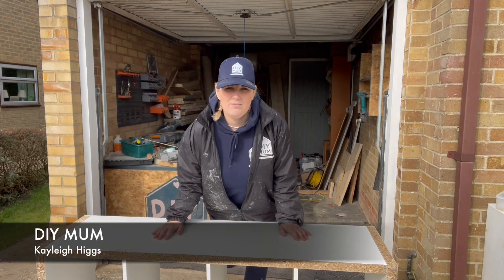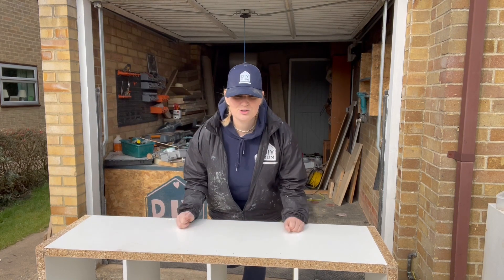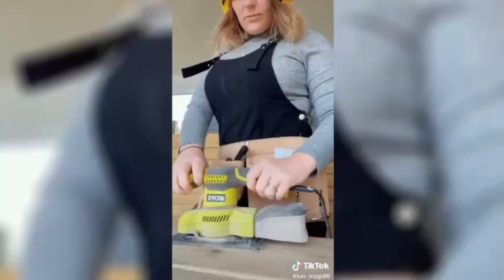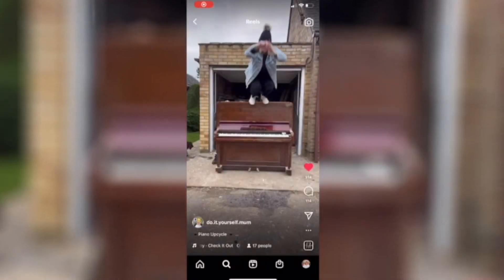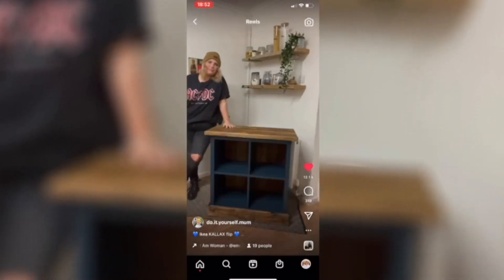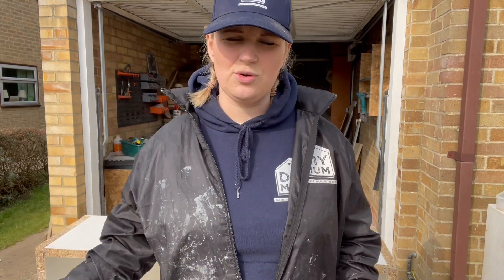My name is Kaylee Higgs, also known as DIYMum on Instagram, and welcome to my first ever YouTube video. I'm nervous — be kind. For anyone who follows me on Instagram, you'll know that I like to upcycle furniture, hand make furniture, and jump off furniture.